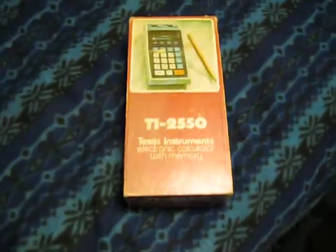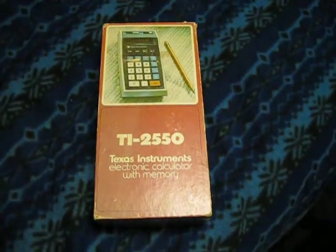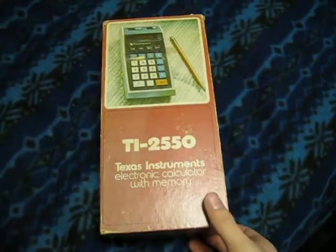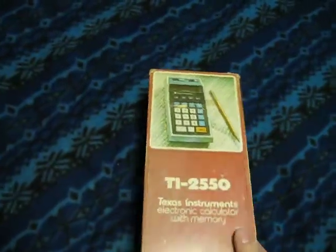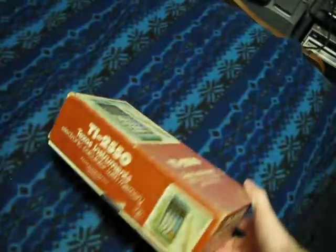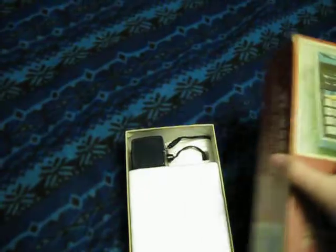This is my Texas Instruments TI-2550 electronic calculator with memory. I got it for $3 at Goodwill. It's in the original box, with the original styrofoam packaging and power supply.